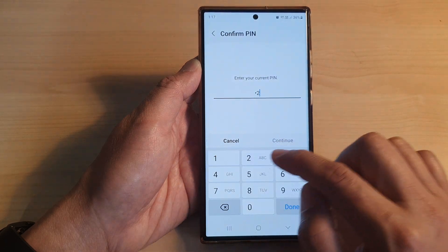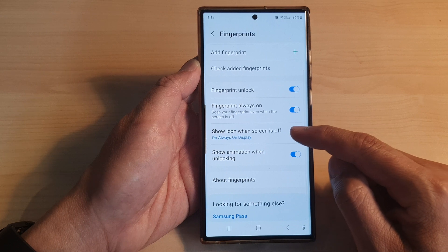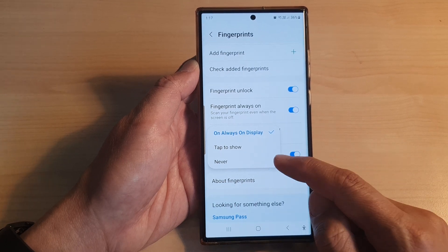Now put in your screen pin. Then go down and tap on Show icon when screen is off. In here you can choose Always On Display or Tap to Show, or Never.